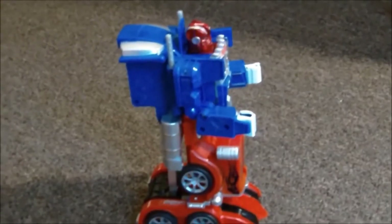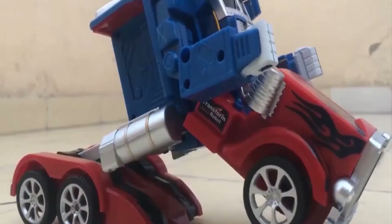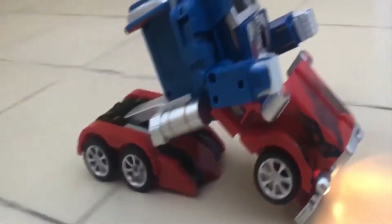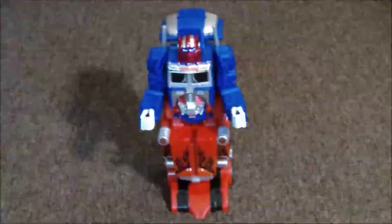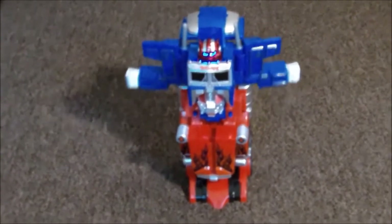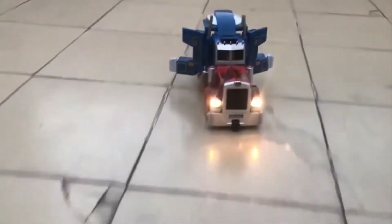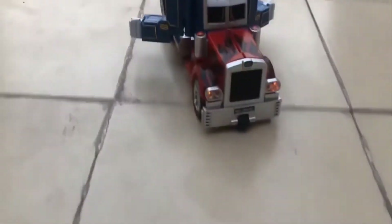Made of hard plastic, the transformation process of this truck generally begins from its middle portion. Its color details are pretty decent as well. It would be unfair to expect perfection from a budget gadget like this. Even so, if you are a die-hard Transformers fan, then this is one RC toy I will recommend to you in a heartbeat.